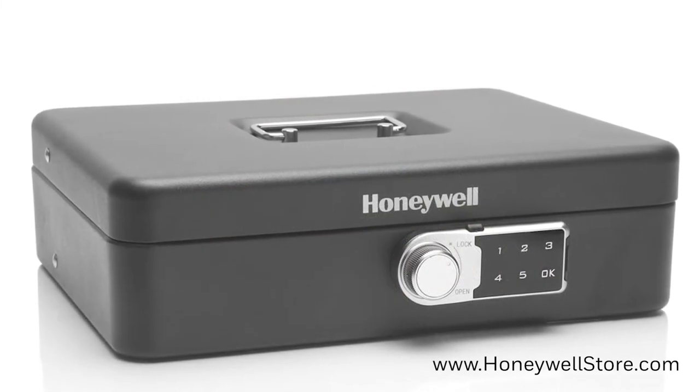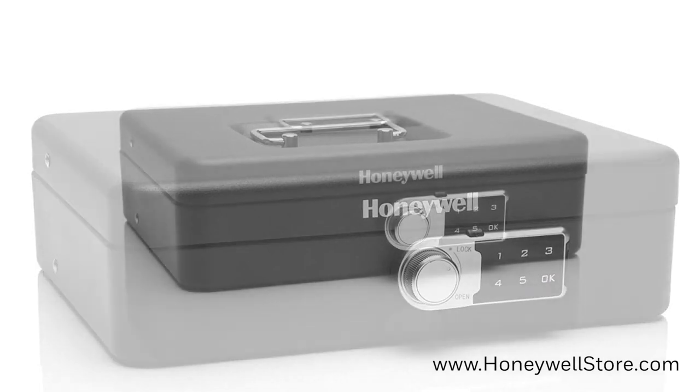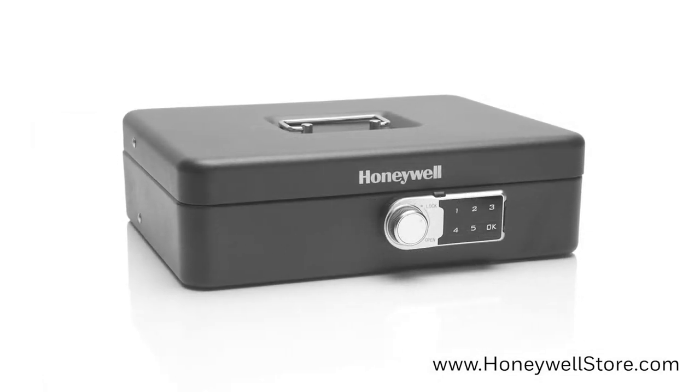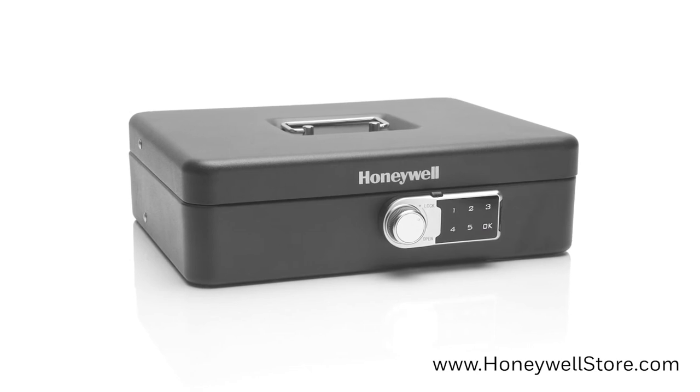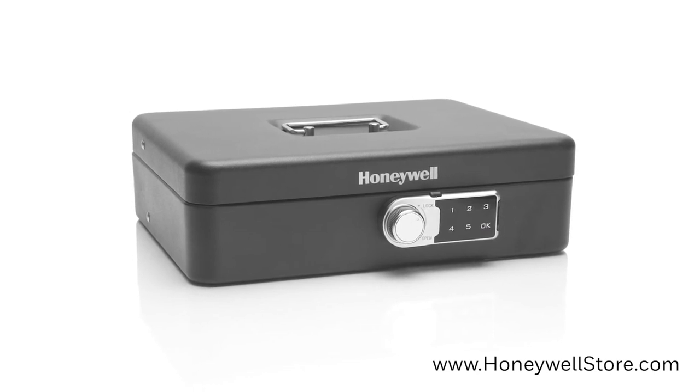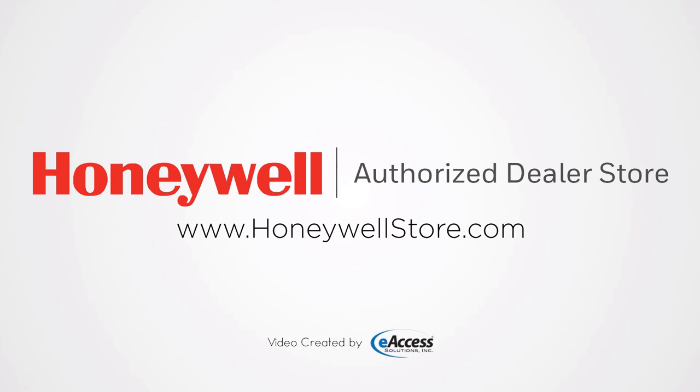On the outside, a carrying handle is present for increased mobility of your cash box. The Honeywell Digital Tiered Cache Box with Touchpad Lock comes with a one-year limited warranty. For more information or to purchase this product, visit www.honeywellstore.com.